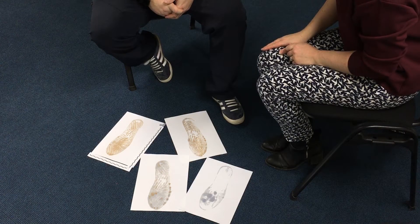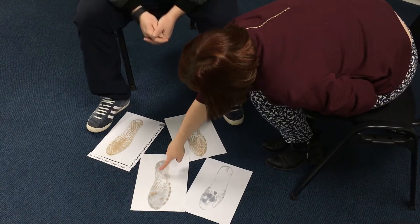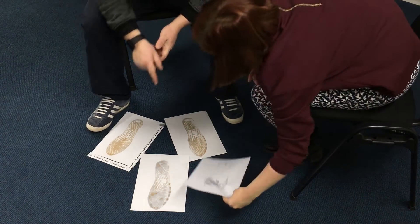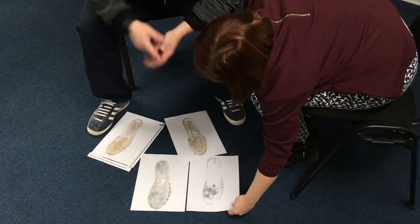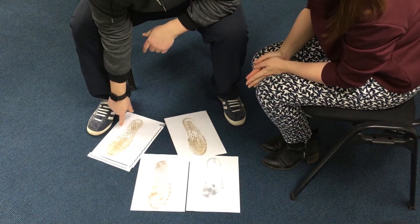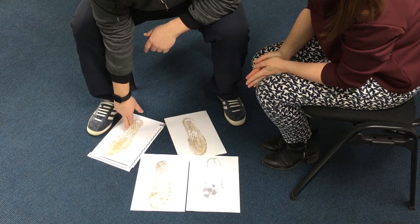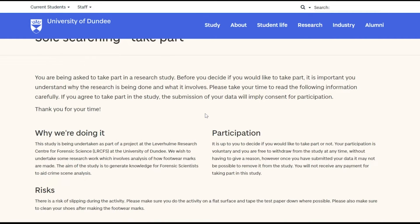Once you've taken your photographs you can compare the prints you've made. Is it easy to match the prints with the original shoe? Can you identify any distinguishing marks or wear patterns on the prints? Try measuring these and see if the measurements are the same on the prints and on the shoe. How accurate do you think this process is? Is there much variability between the replicates of walking, jumping, standing and running?